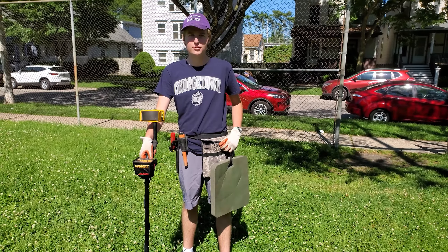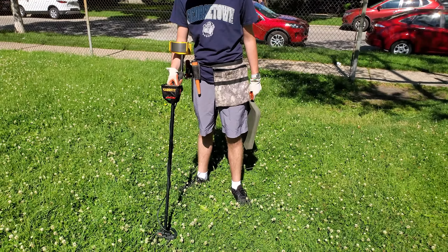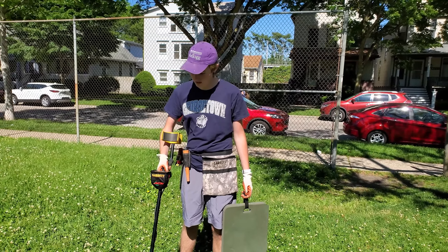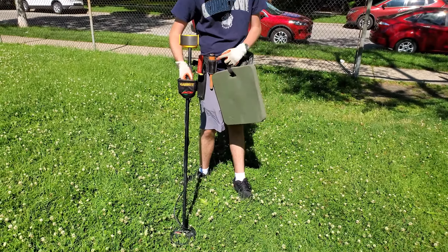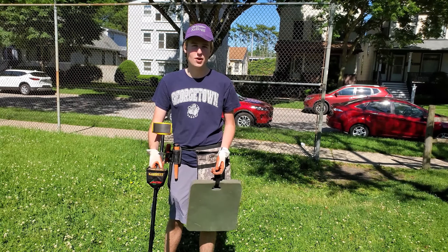Hey everybody, welcome back to JZEB Metal Detecting. Today we're at this older middle school — it's not super old, but we're going to try and see what we can find. We've got the Garrett Ace 250 today and the Pro Pointer AT, so we're going to start hunting and I'll see you on the first signal.